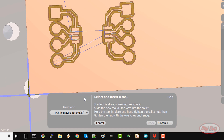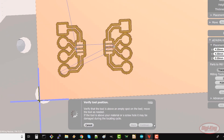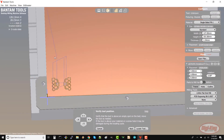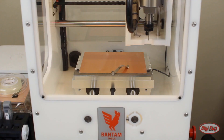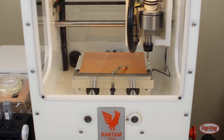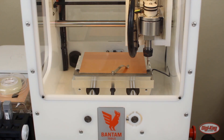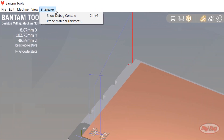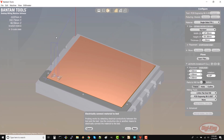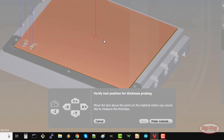Click continue and the machine will move the tool head over to the side of the board. You might need to nudge the bit to the right so that it will miss your FR1 and touch the lip of the spoilboard. Click locate tool — the machine will carefully touch the bit to the edge of the spoilboard. Make sure it does not touch the FR1. Click bit breaker, probe material thickness. Double check that you have the probing kit clip touching the copper board and click next. Check to make sure you have bare copper underneath your bit and click probe material.